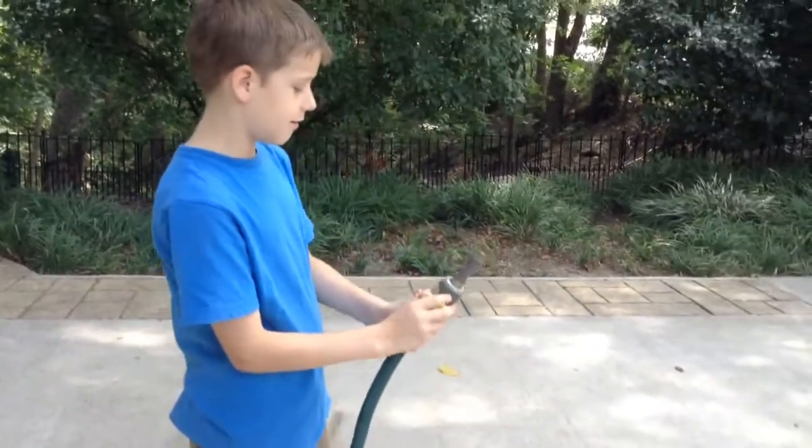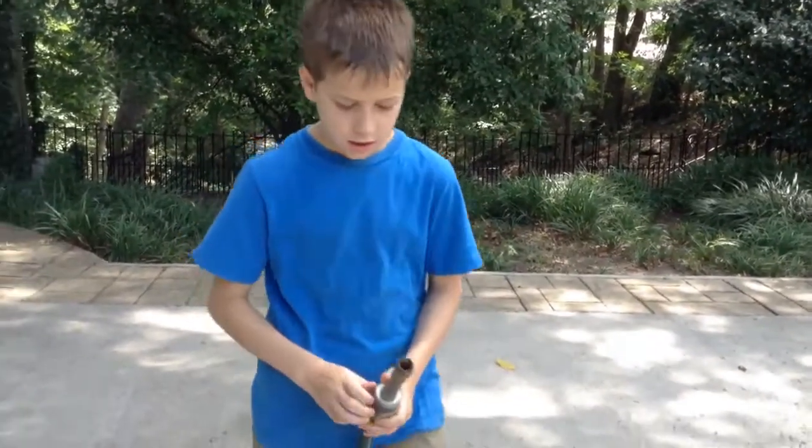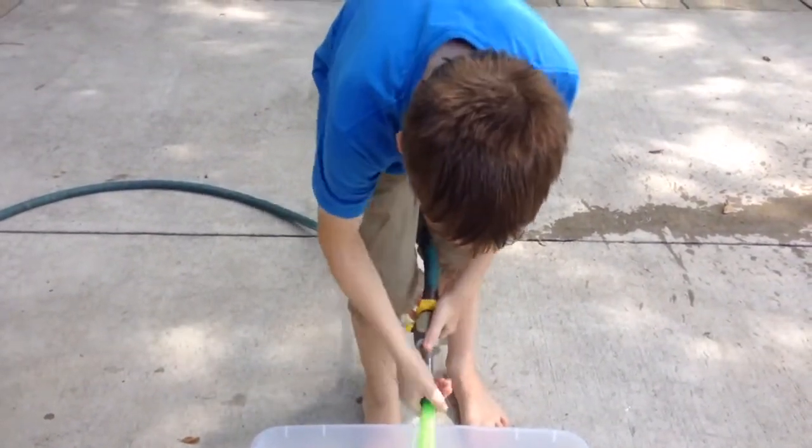This is how you use bunch of balloons for best results. First, you get the air out of the hose. And then, you make sure to let them rest on the bottom.